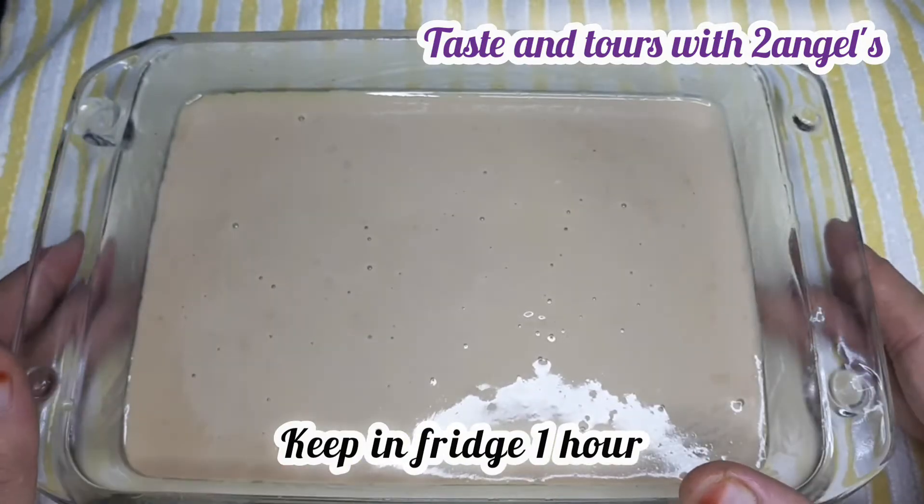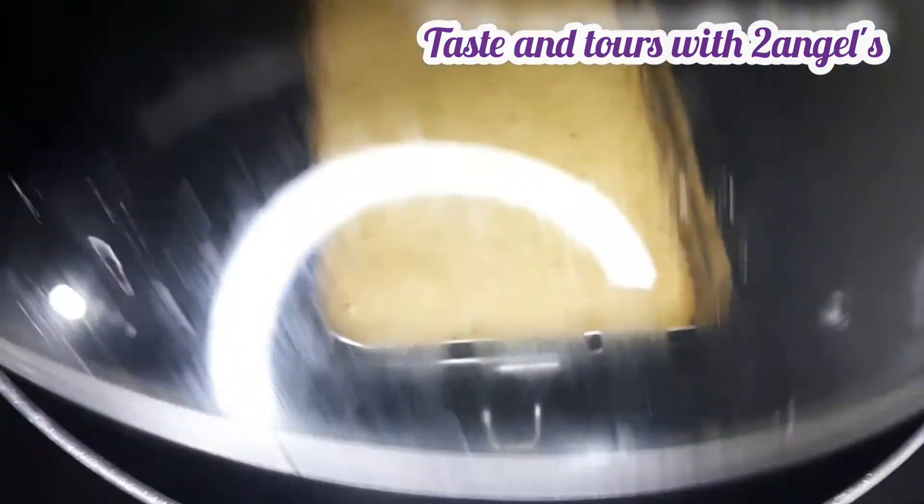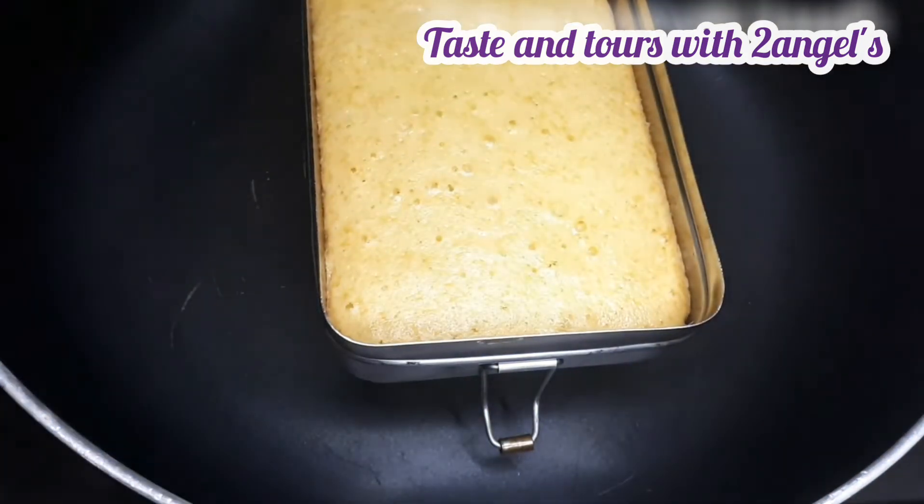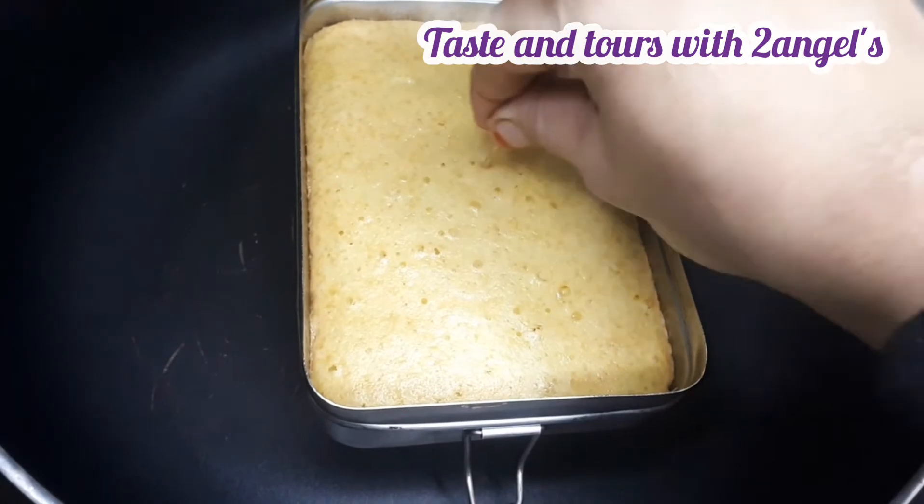We have made the cake ready. We have made a vanilla cake.